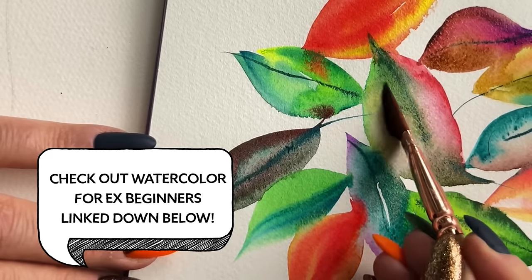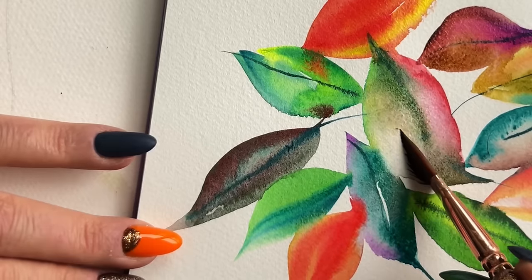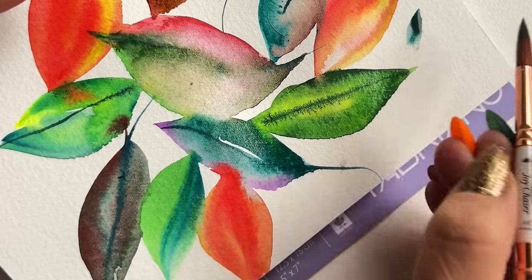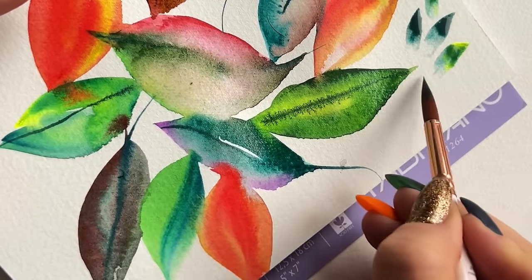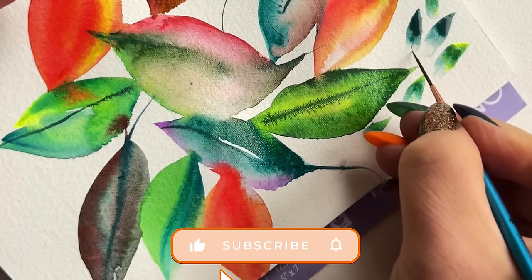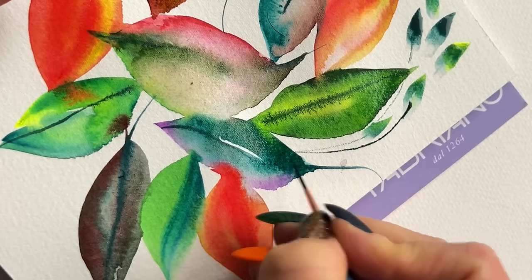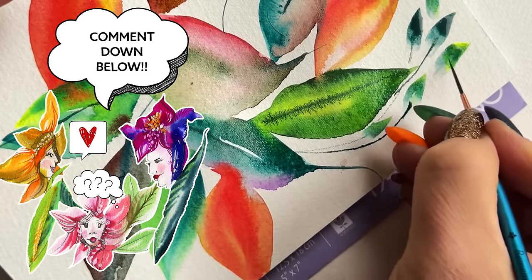Now is a good time to take a breath and give this video a like — I call it a boop. It's a really great way to help tell the algorithm that other people need to see this video. Head into comments and let me know if you're painting along or hope to later — I definitely want to hear about it.